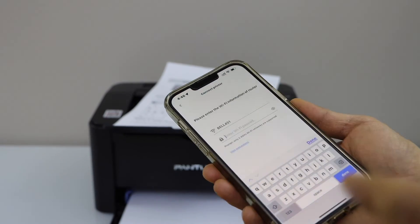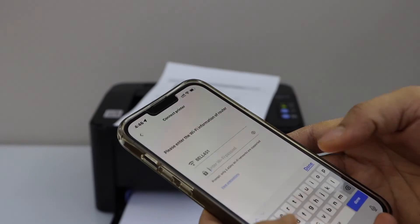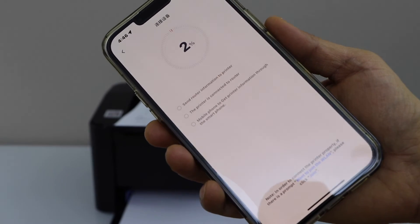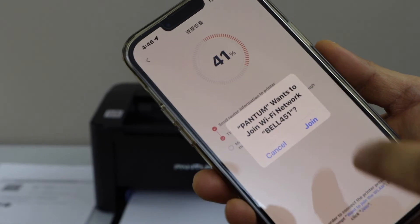It will display the Wi-Fi network of your home. Make sure your smartphone is connected to the Wi-Fi and enter your password. Click on next and click on join Pantom P2500 series, then click join.